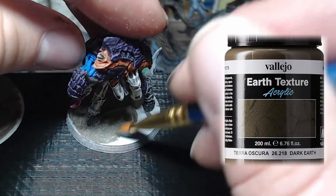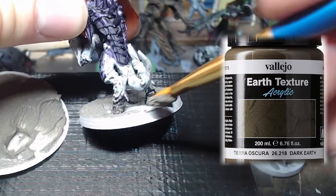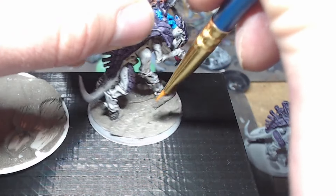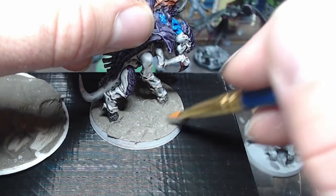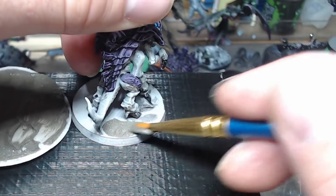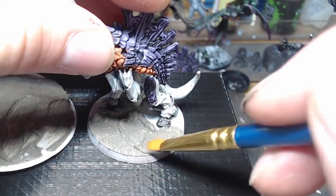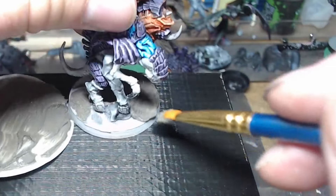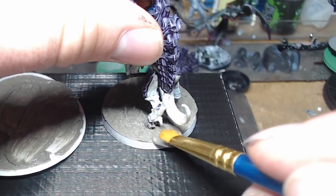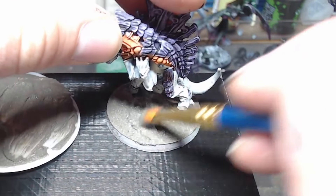This video we're going to check out some Woodland Scenics Realistic Water I got my hands on, and we're going to mix some speed paints with it and see what effects we get. I have a couple of Tyranid Barbagons here — if you want to check out the whole video on those we'll throw that up at the top. They're painted in a Leviathan scheme and I had the stuff sitting around.